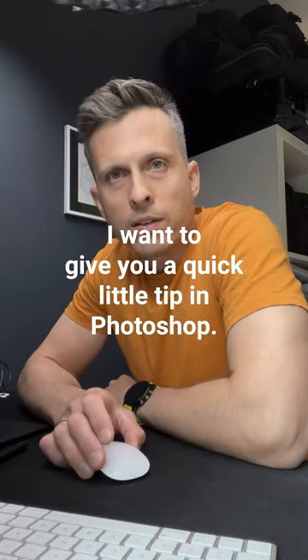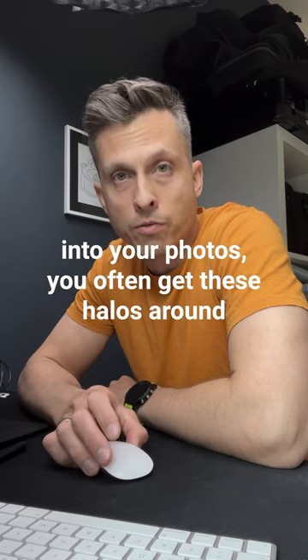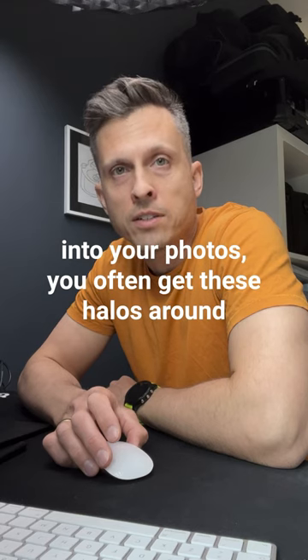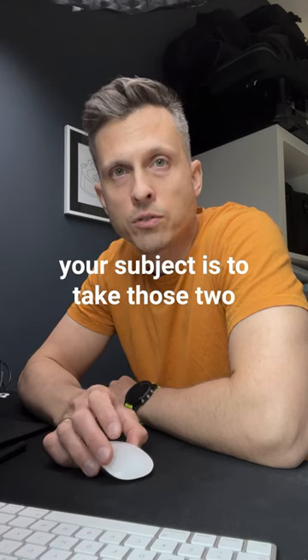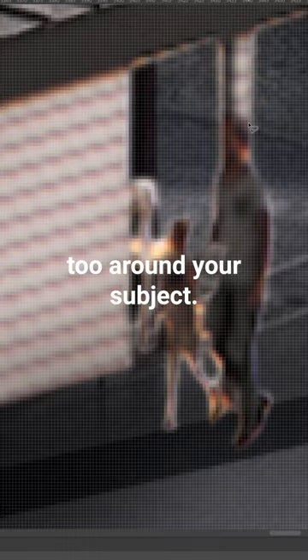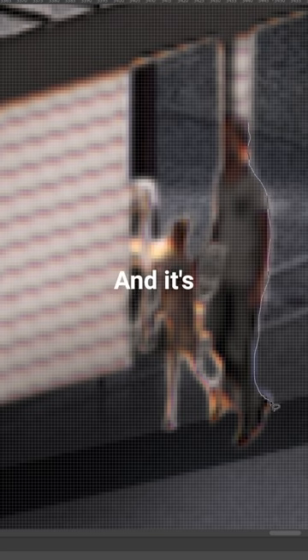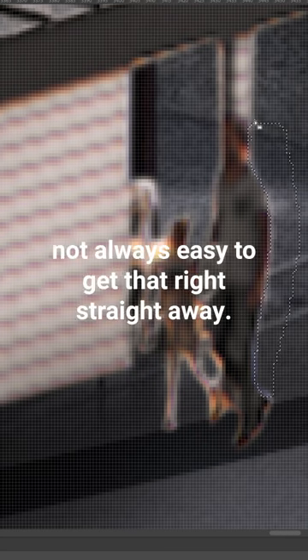Hi, I want to give you a quick little tip in Photoshop. If you want to blend rendered images into your photos, you often get this halo around your subject. It's tricky to take the lasso around your subject. Here you get rid of this white line, and it's not always easy to get that right straight away.